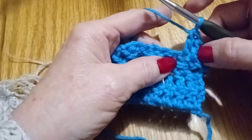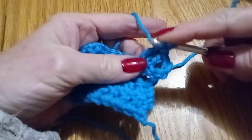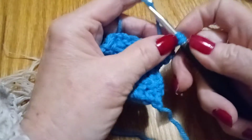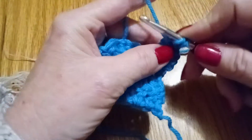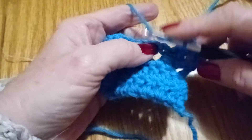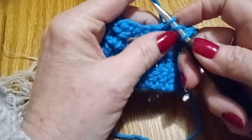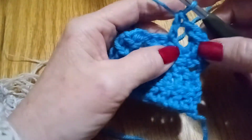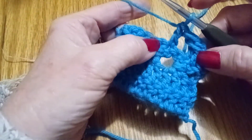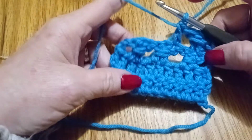Now we're going to do our wrap again: yarn over, go through the two, yarn over, pull it back through, and double crochet. Skip a stitch — and that's all there is to the double wrap crochet. It is double crochet, double crochet, wrap it around, skip one. I learned this when I made my pocket shawl and I really like this stitch.